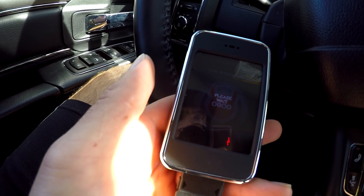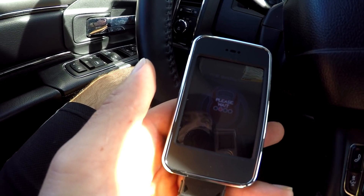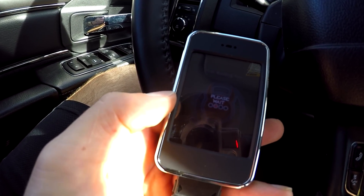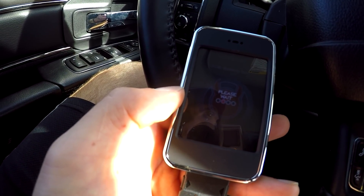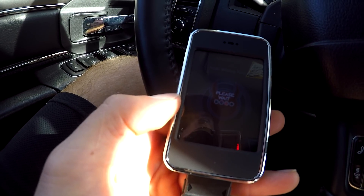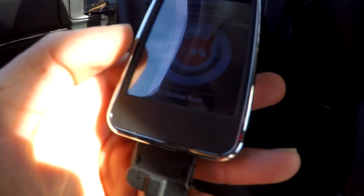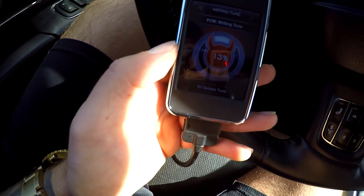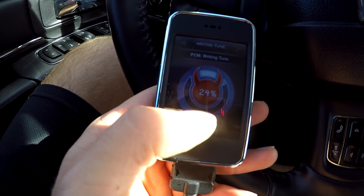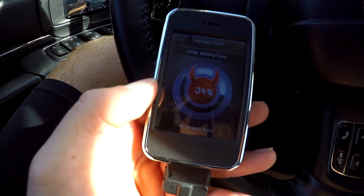Now it's loading the tune into the truck. I wouldn't say this thing takes a long time, but it's not short either — the whole process probably takes a few minutes. You'll see your truck start making all these beeping noises as it writes the tune. You can see it says 'writing tune now.' It basically fills out this devil's head graphic as it goes. Overall I'd say it takes about three minutes to do this.